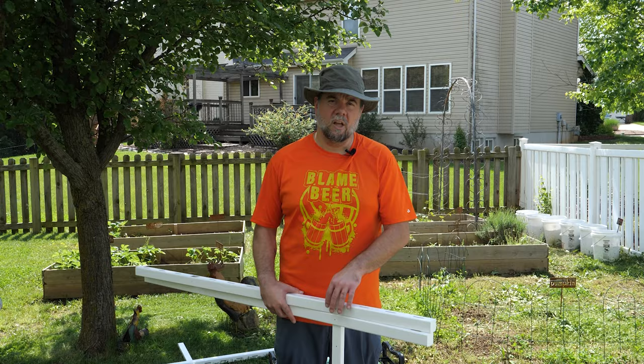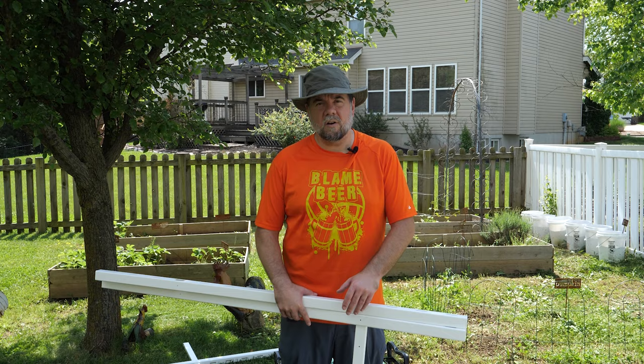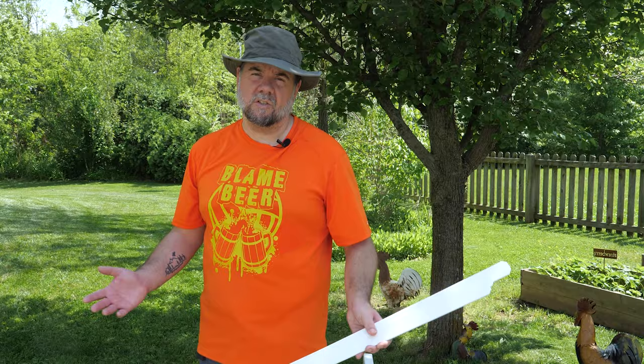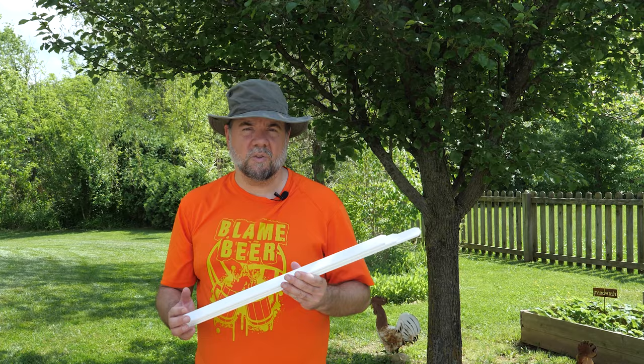We've got eight sections of fence that we're going to put around this entire garden area. They come in these long boxes, and if you really wanted to disassemble it, it would make transporting between locations easier, but it's not necessary once it's put together. Setting them up really doesn't take too long. A couple of things that'll make your life easier: realize that there are three different size slats you have to put in. Organizing them by size will save you a lot of time because they go in a specific pattern — low up to high and then back down.